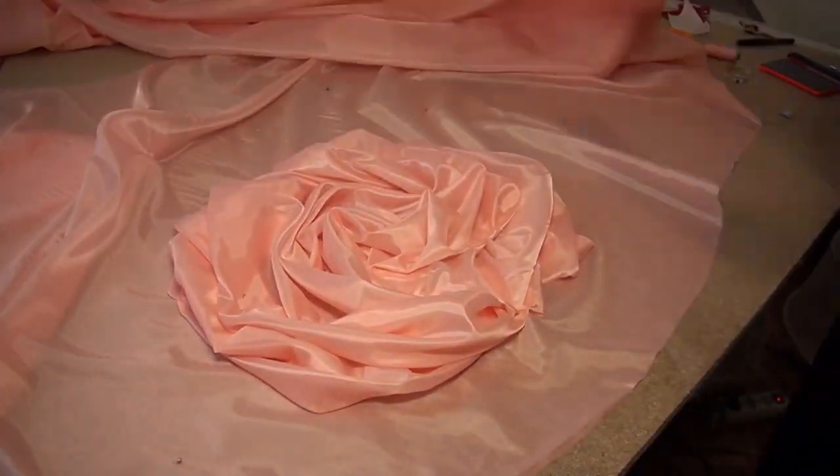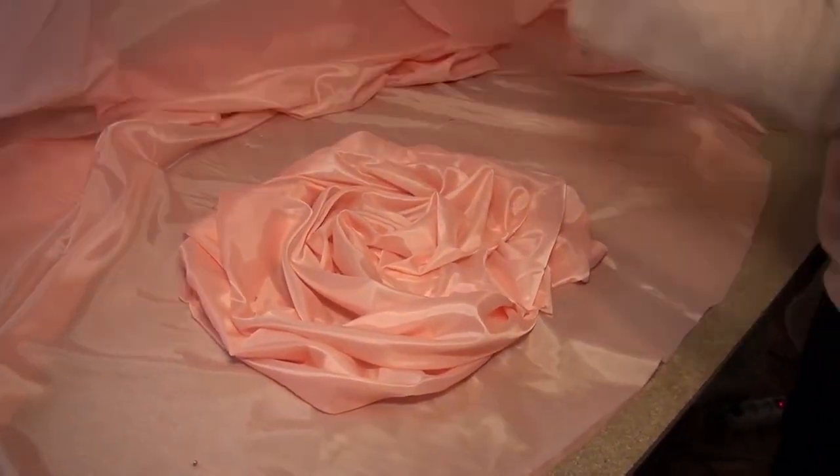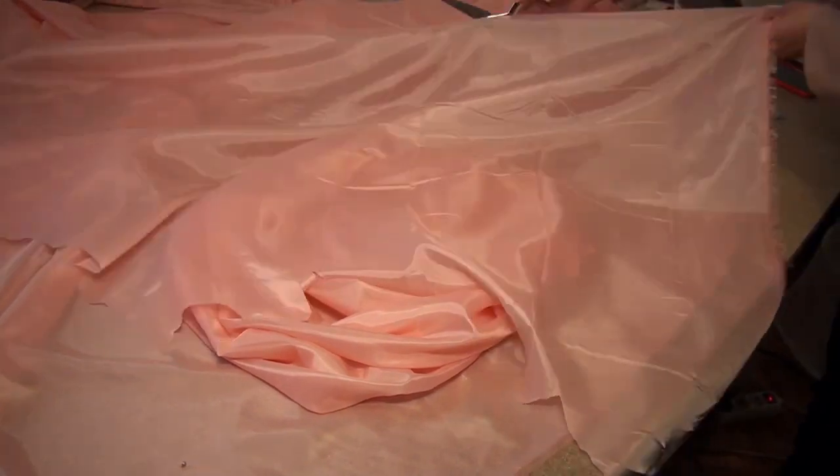If I want to make a second or third rose, I make them. If I want to trim the whole skirt with roses, then I do that.